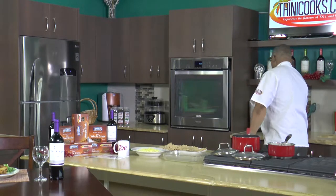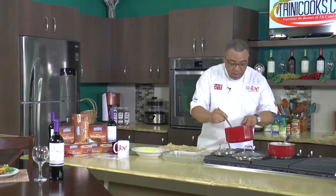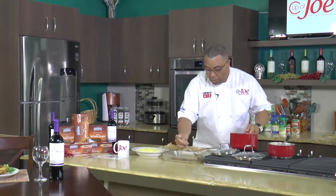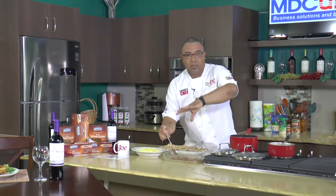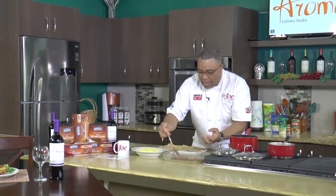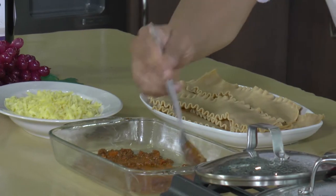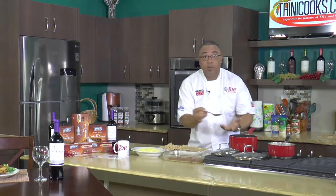I take a little bit of my meat sauce and just lay it at the base — it's a greased dish. The purpose of this is really just to prevent the pasta from getting all crunchy and crispy at the bottom. This gives a nice little base for the pasta to sit on and get comfortable while it goes in the oven.